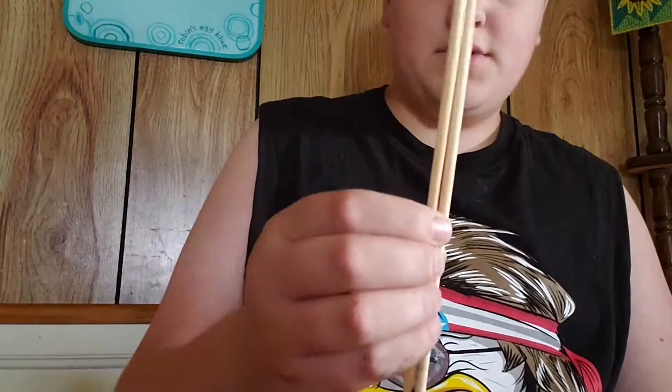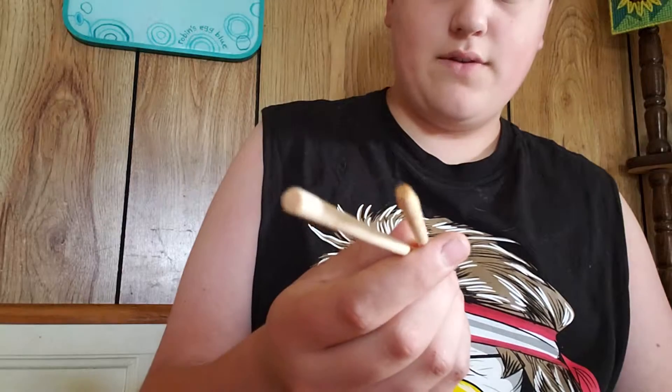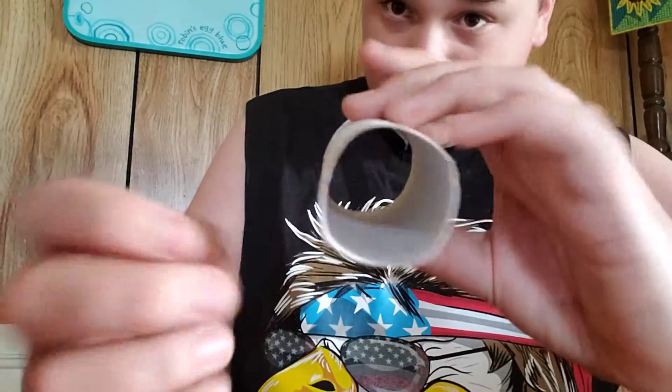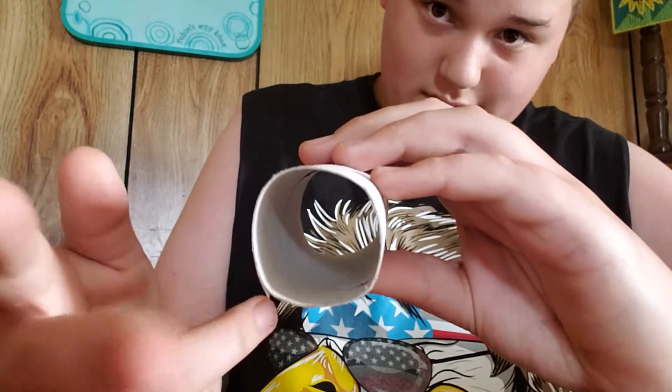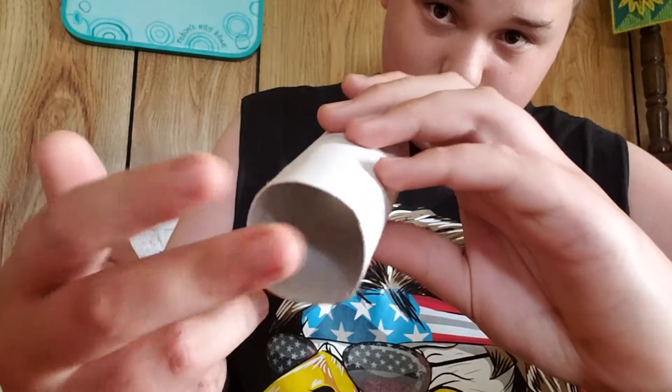All you're going to need for this project is a paper towel spool or a toilet paper spool, two chopsticks — fairly the thicker ones and they're round — and a knife of some sort. I just have this little knife right here. You're also going to need a filler, so like grass, alfalfa hay, plantain, burdock, lamb's corn, or anything that your guinea pig likes to eat.